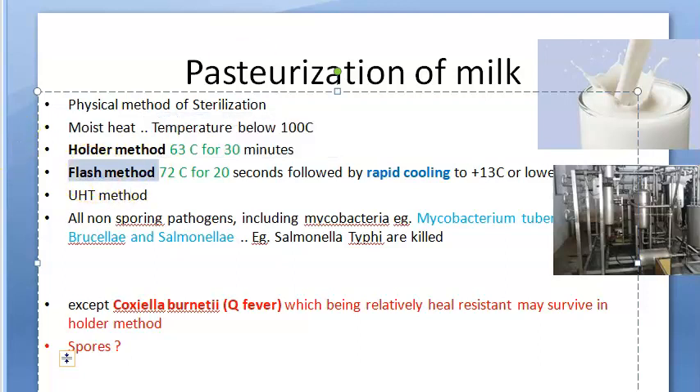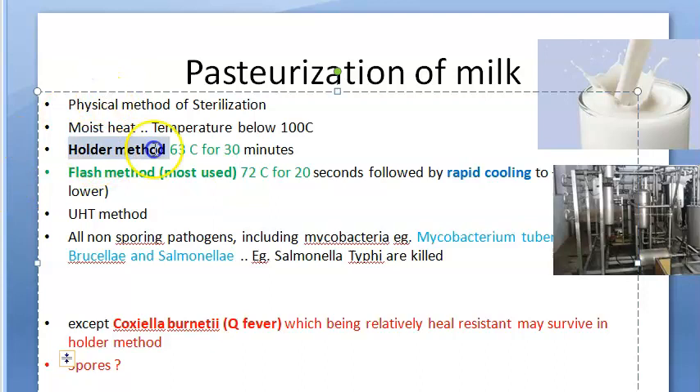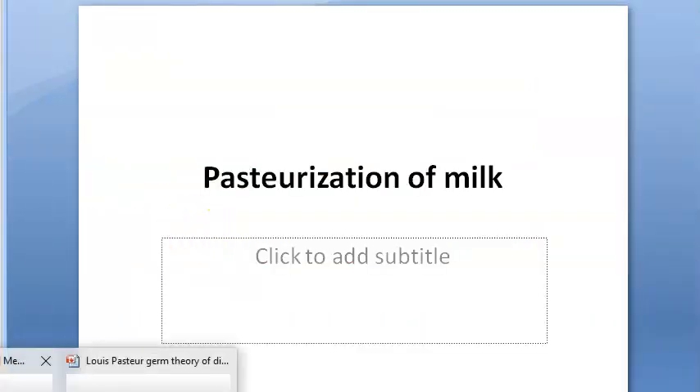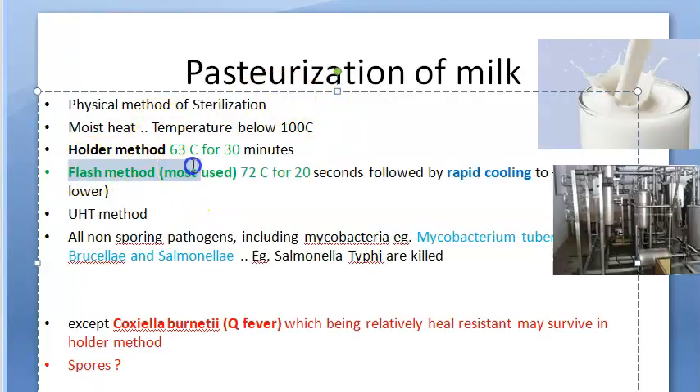The flash method is the most used one. The holder method heats milk to 63 degrees centigrade for 30 minutes. The flash method heats it to 72 degrees centigrade — even higher — and you maintain it for just 20 seconds, at least 20 seconds. Remember: the holder method uses minutes, while the flash method uses seconds. The flash method is the one that is mainly used.